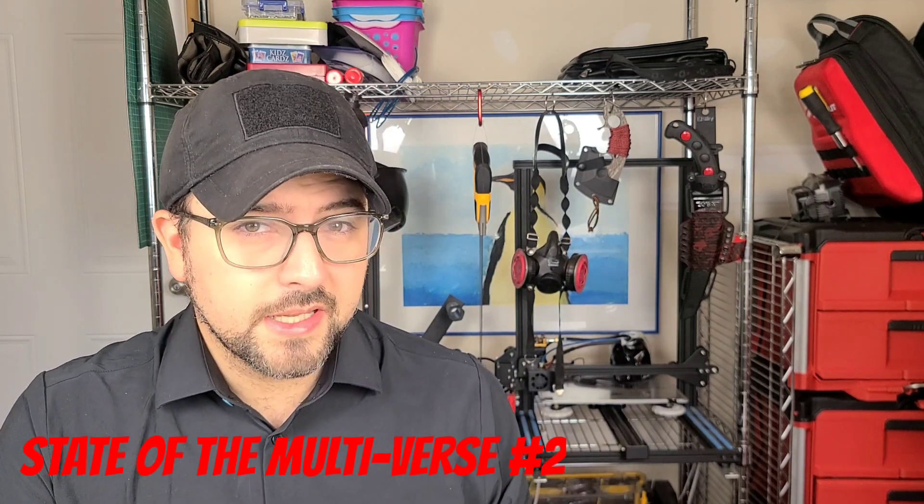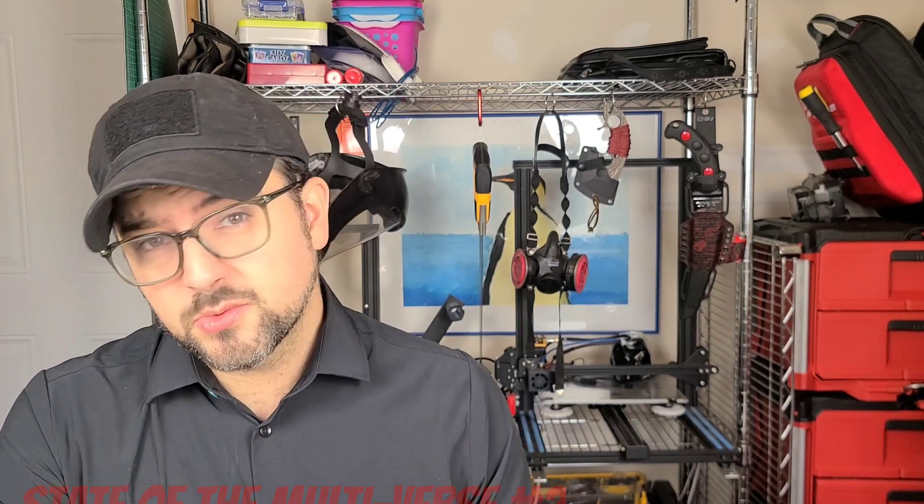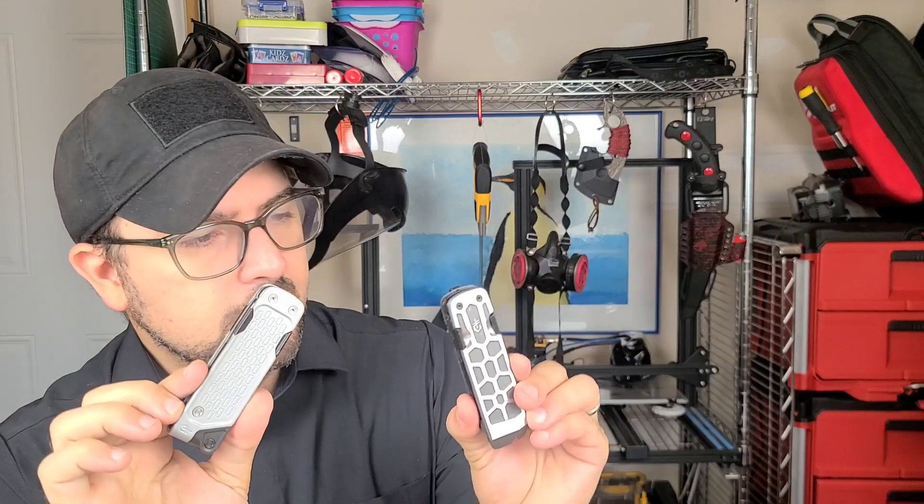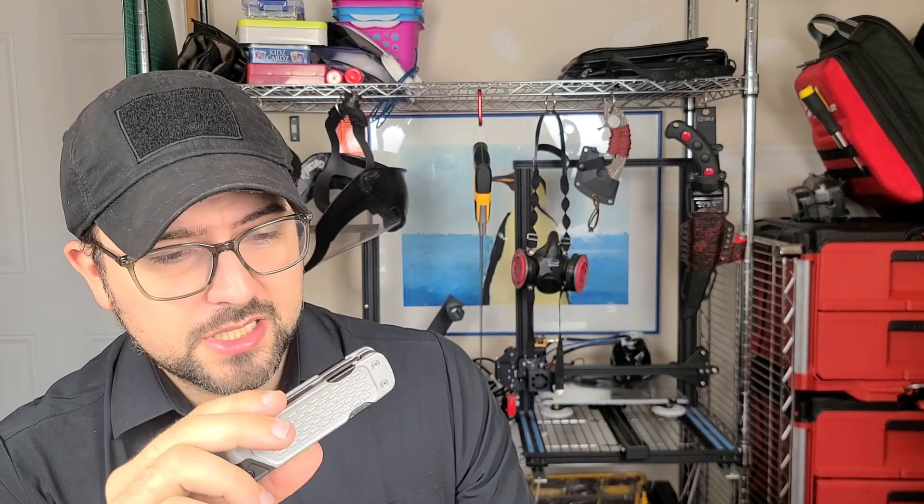Welcome back. Episode 2 of State of the Multiverse. Some updates on things we've talked about in the past, starting with the Gerber Lockdown Series. This was a major disappointment, unfortunately.